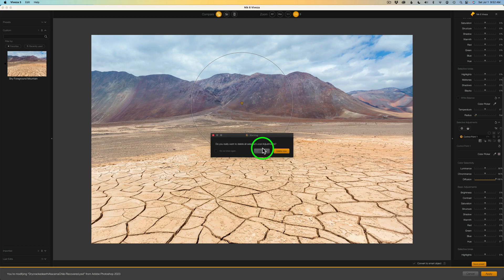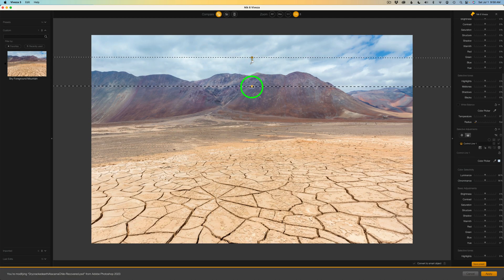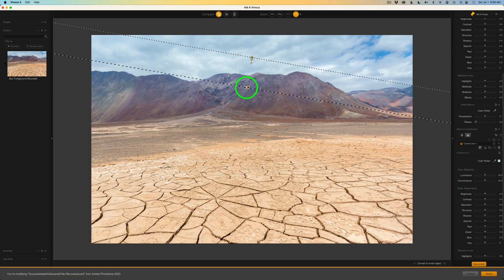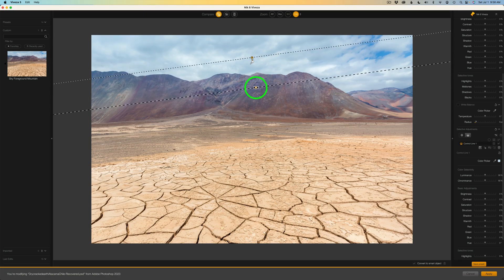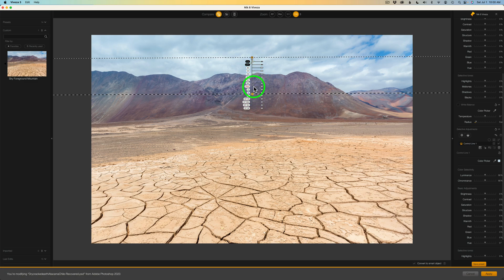It asked 'do you really want to delete all selected local adjustments?' — yes, delete now. You can toggle that confirmation off so it doesn't bother you each time. Now let's check out this new control line. To get it, just click right here. Basically what it is, is a linear gradient. So let's say I want to adjust this area — I'm going to click right here and drag down. I wish you could constrain this; normally with linear gradients you can hold Shift to keep it constrained, but I don't see a way to do it. If anybody knows how, let us know in the comments below. And again, you can toggle this on to have all your adjustments right here if you like to work that way — you have a choice.